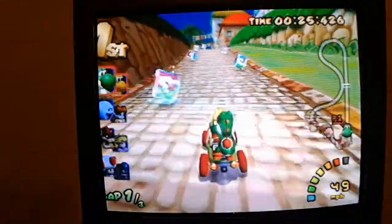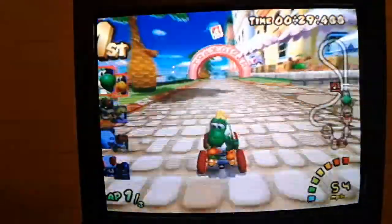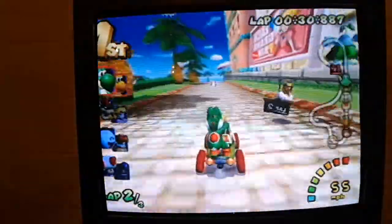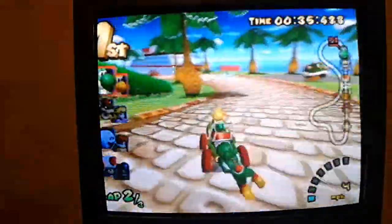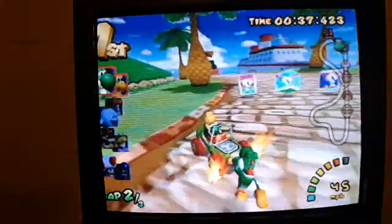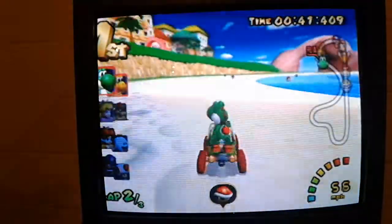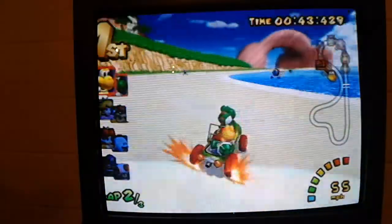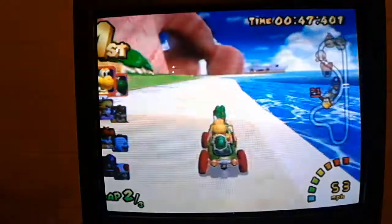Man, I should've picked harder tracks, because these are actually really easy, with mirror mode anyhow. I just got hit — dang, dude. Sucks big time. At least I'm still in first. I just almost got hit by that.